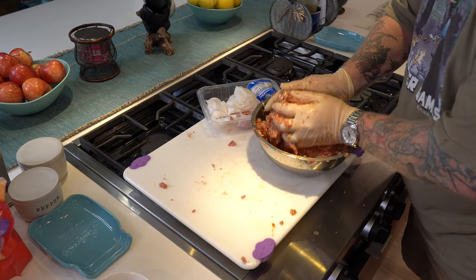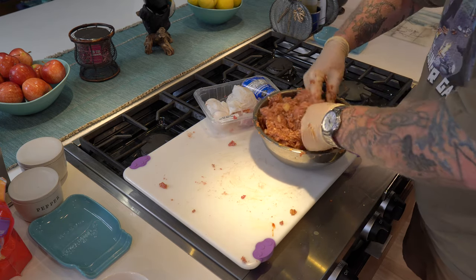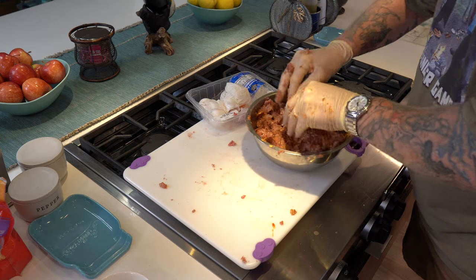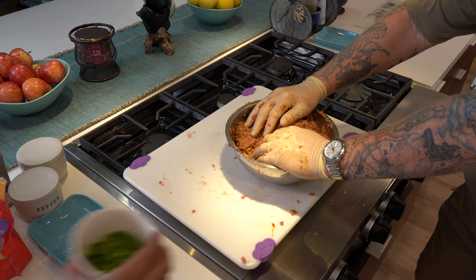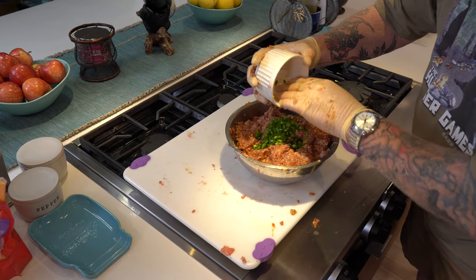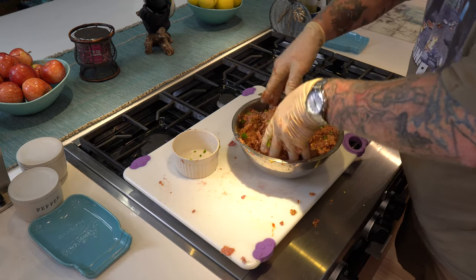Essentially, when you get to that point where it feels like you can make nice meatballs, that's the consistency you want. It needs to hold together and hold its shape. We're putting it in a meatloaf pan — basically a bread pan with a little insert so it comes out easily. Now for a surprise ingredient: one large diced jalapeño. We'll throw that in for a little bit of heat. Then mix in a handful of shredded four-cheese Mexican cheese — this helps bind it together.